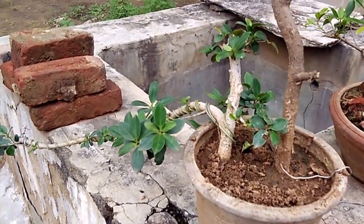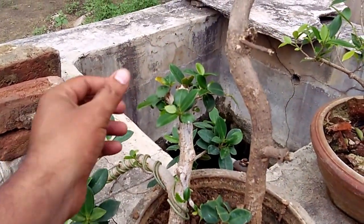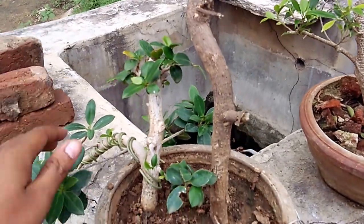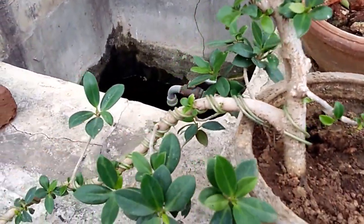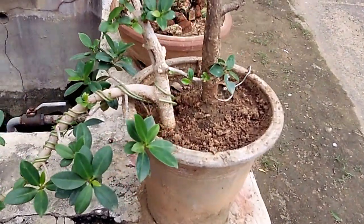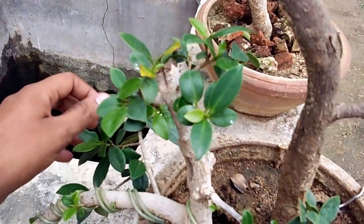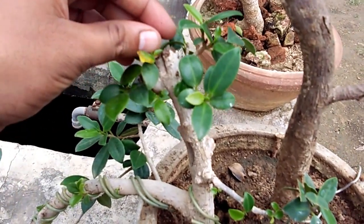This plant is a ficus family plant. I got this plant from the nursery for 200 rupees.